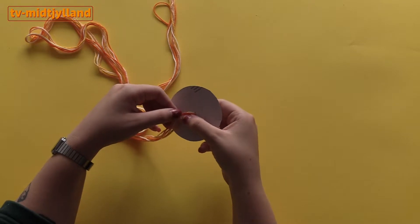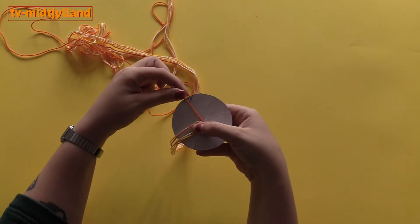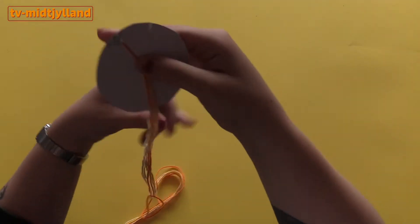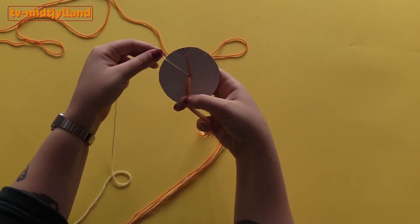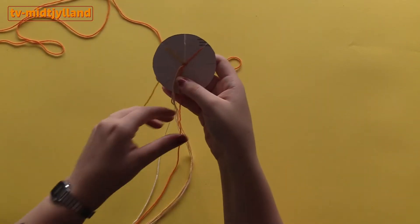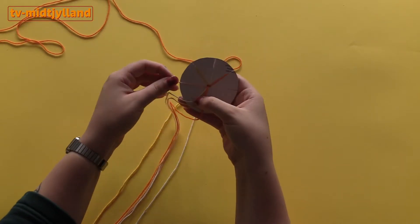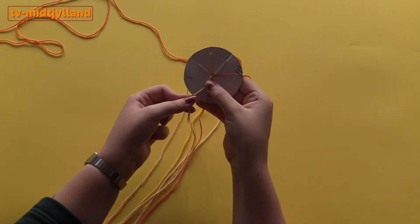Now I take the different strands and put them into the different slits in the cardboard. I hope that makes sense — if not, it's easy to see here how I'm doing it. It also matters a bit how the colors are placed in terms of how it will look. I don't really have a strict recipe for it, but I think it's nice to mix the colors a bit so the same colors aren't placed next to each other. Each slit gets one strand, which means there will be one empty slit.